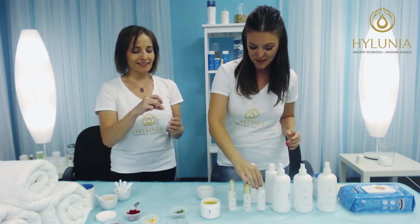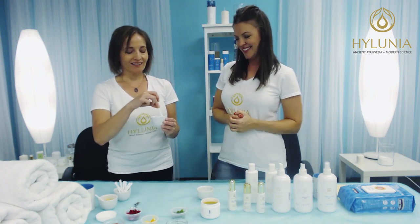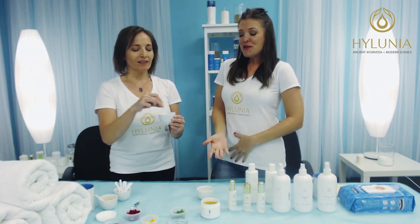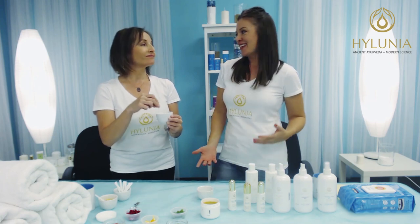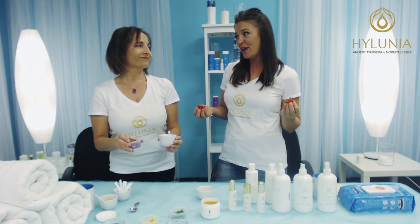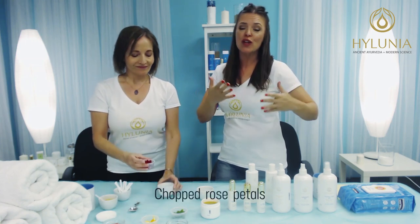Let me mix that up. It smells so good. So the rose — this is going to be just, oh my gosh — this is another one that's good for everybody. We were going to call it the rose glow because it just gives you that beautiful glow.